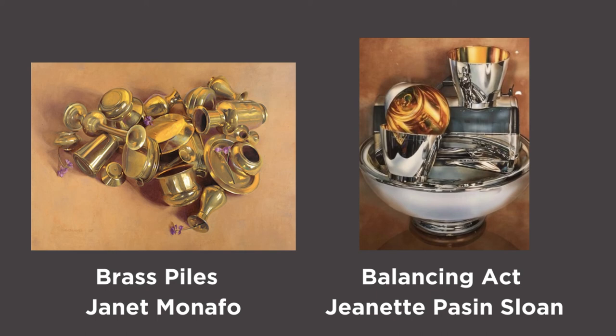We're going to compare two works of art that seem to shine and reflect light. The first is Brass Piles by Janet Monofoe. Next to it is Balancing Act by Jeanette Possum Sloan.